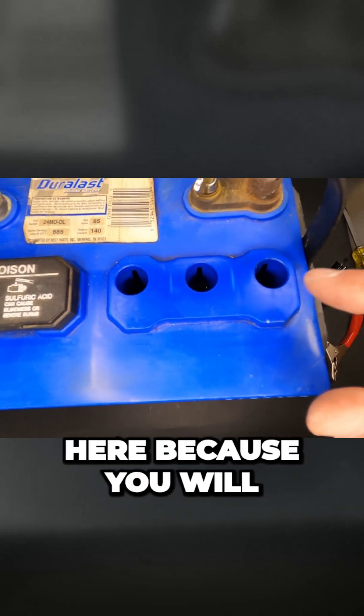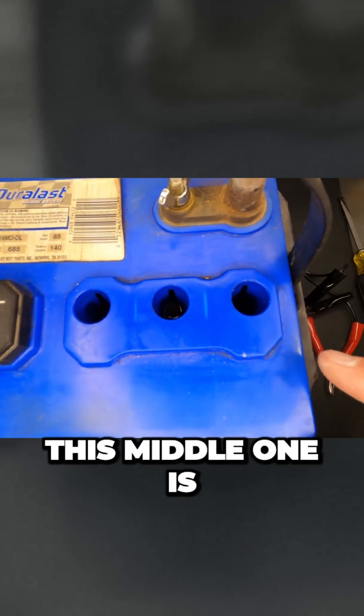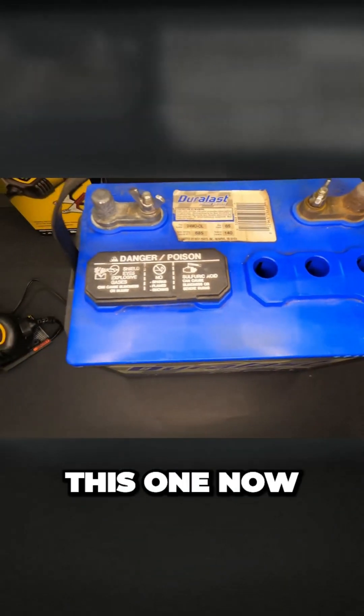Don't put regular tap water in here because you will damage your battery. These particular cells — this middle one is actually kind of high — but the water is covering all of the other cells. So we're going to check this one now.